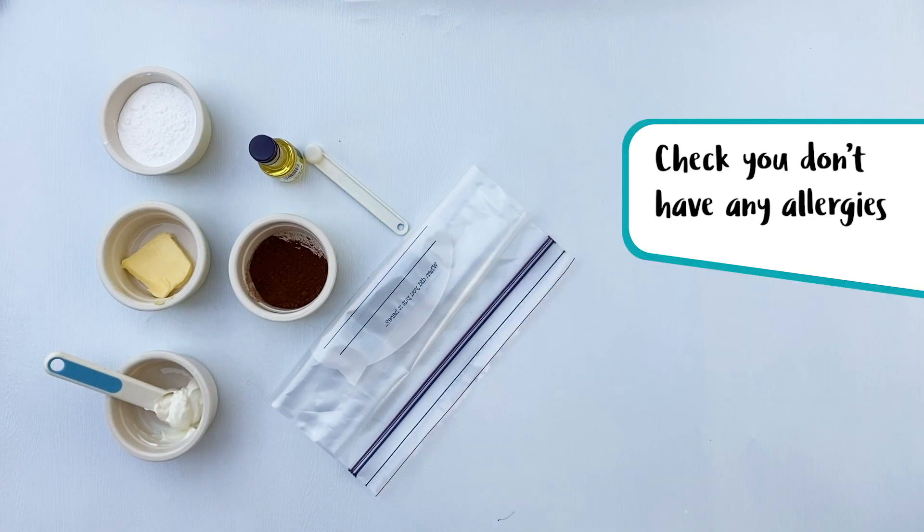Before using these ingredients, check and make sure you're not allergic to any of them. Do you think you could do a science experiment with your items? You can! Not all science experiments are explosions or fizzing concoctions. Sometimes it's just as simple as changing a bunch of ingredients into something else. This might be one of the sweetest experiments you've ever done.